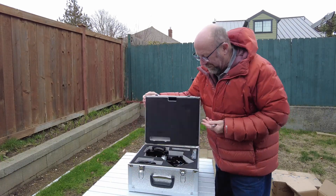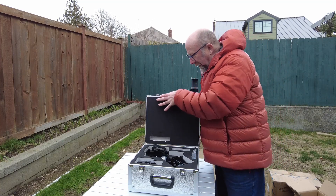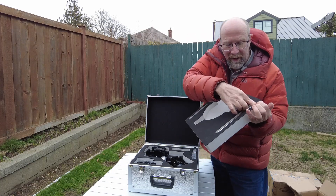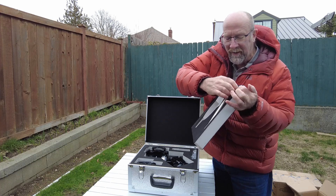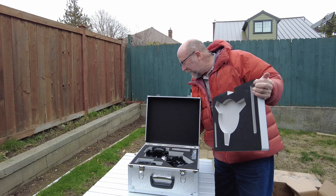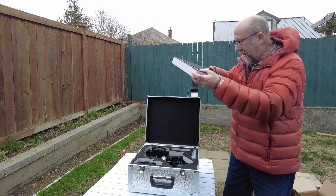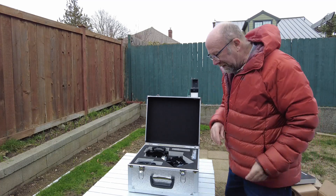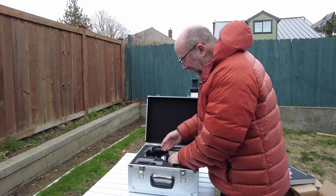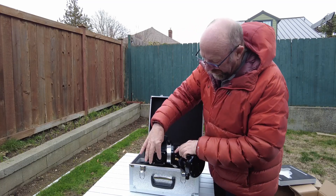As you can see, it comes in a hard case, which is kind of nice for storage. The unit itself — let's take a look at the shelf here — has the counterweight shaft, which came with it, which is nice just in case you need to have a counterweight. The unit is rated for 40 pounds.